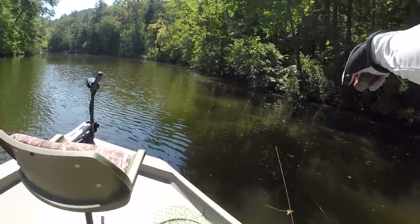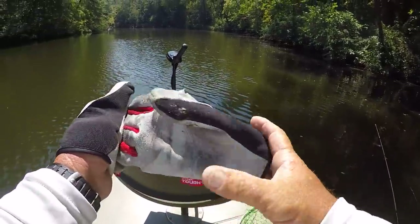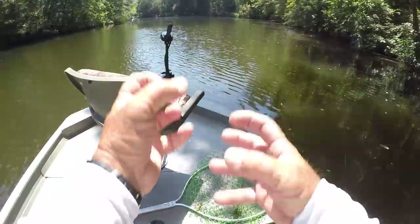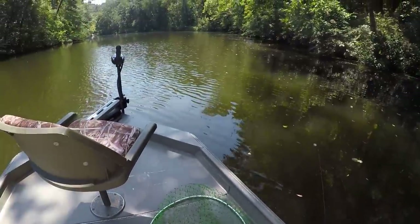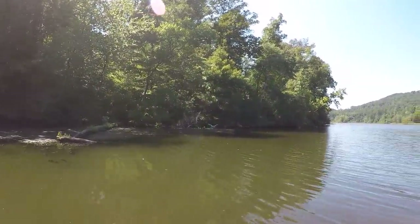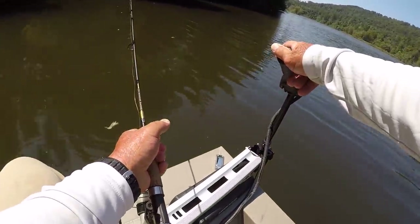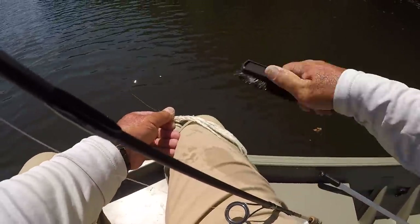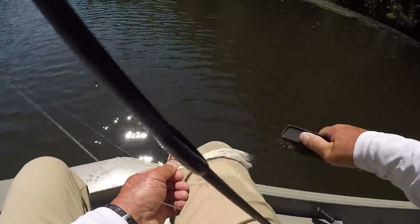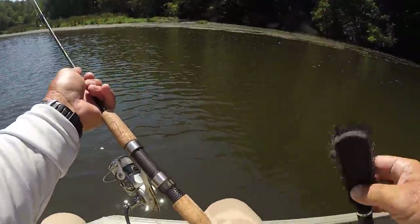It looks like they'd be laying all the way up under this shade right here, but they're not. Later this evening they may start showing themselves — I've seen that happen before. The main thing is to keep trying and catch another one. Let's do it!